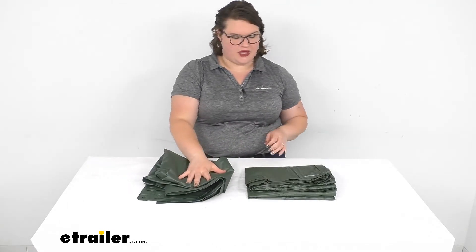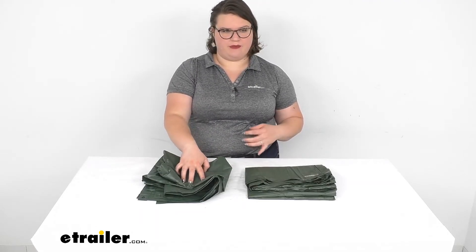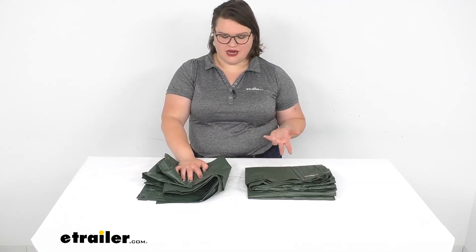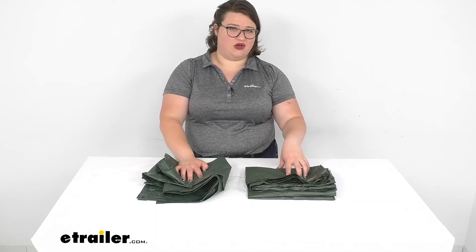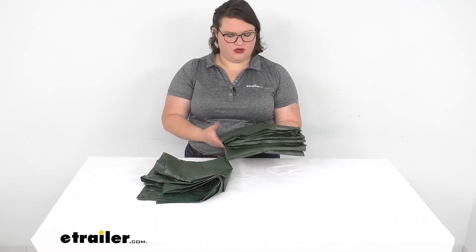They're both pretty lightweight, so it's not going to add a lot of weight to your pack if you're backpacking into your campsite. The small one weighs about 9.9 ounces, or about 10 ounces, and the other one weighs a little over a pound — so not too much weight to add to your pack.